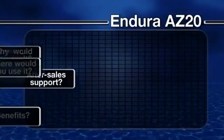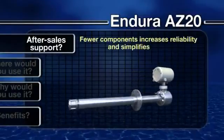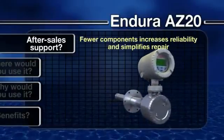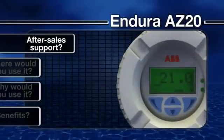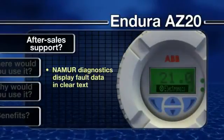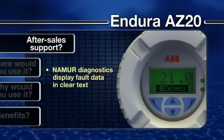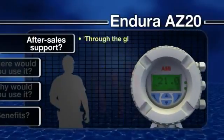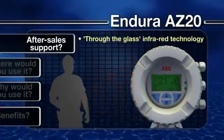What after-sale support is available? With fewer parts requiring servicing or replacement, the AZ-20 offers straightforward maintenance. Should a problem occur, the use of NAMUR-compliant diagnostics makes it quick and easy to trace a fault, with alarms and warnings displayed in clear text. The transmitter unit can also be interrogated and reconfigured without removing the glass cover, using infrared through-the-glass control technology.